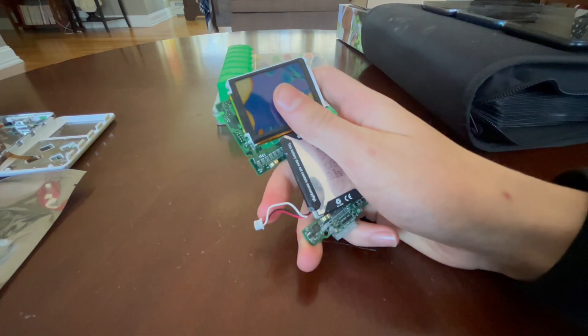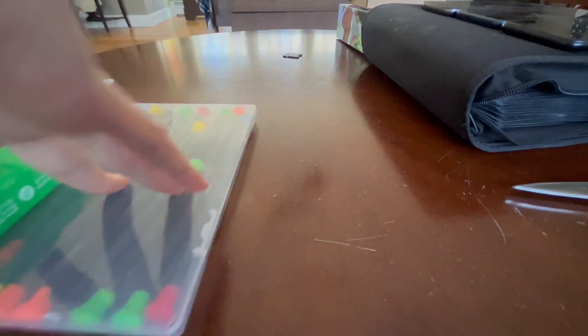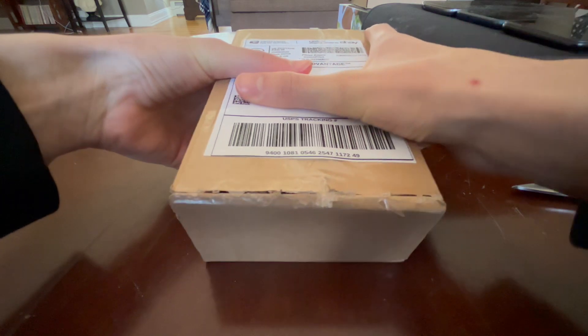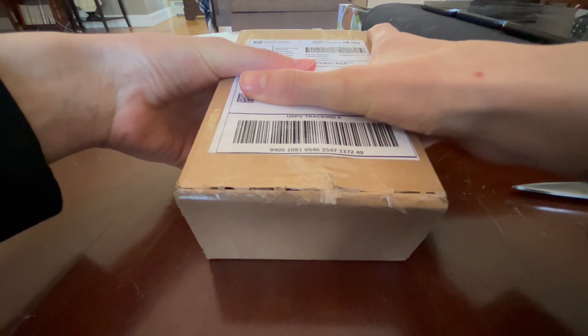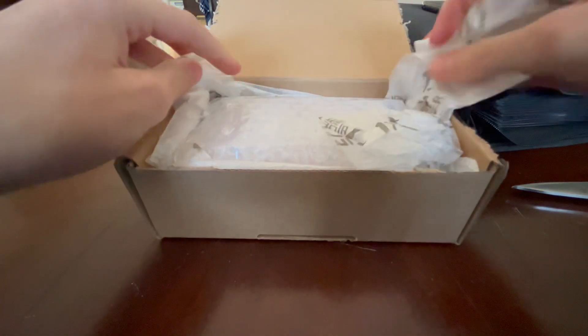These are the bad parts — this is the cracked screen. Very sad. These are the bad organs. And speaking of organs, you might be asking: who's our organ donor? Well, this will be our organ donor — an iPod Classic 4th Gen I got off eBay with a working battery, but it has a very sad hard drive. Let's open the box and see what we get.